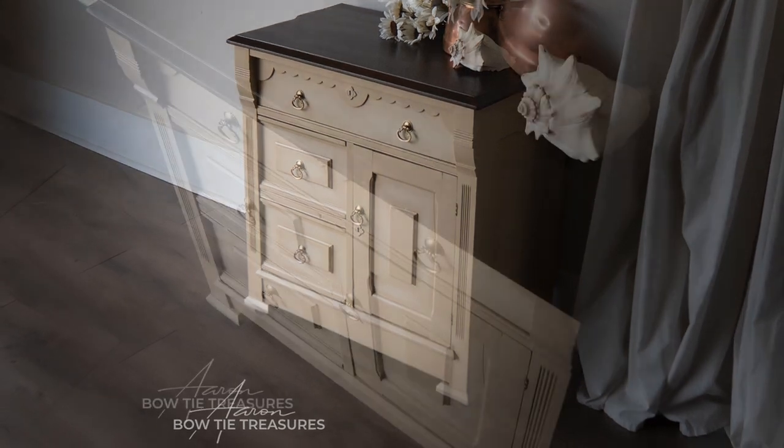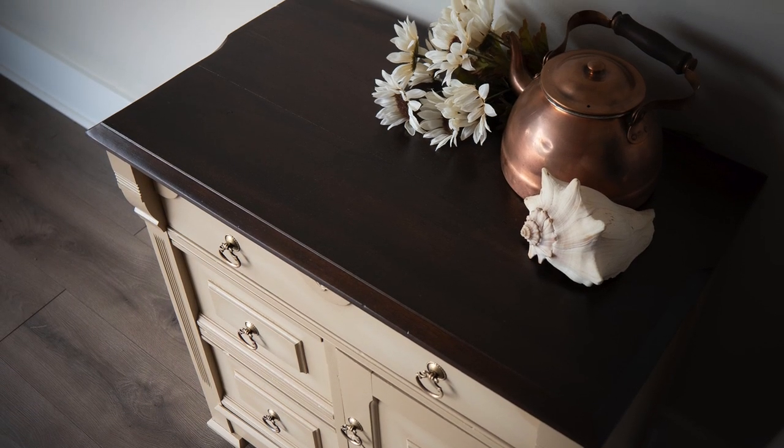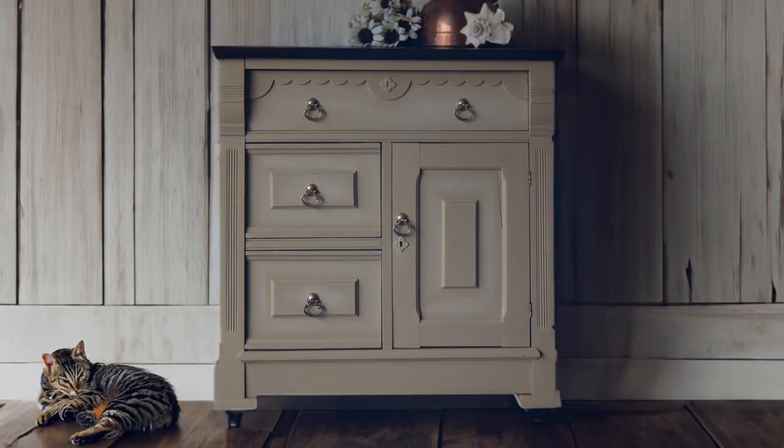I polished the hardware with Bar Keepers Friend and it really made that hardware shine against this new finished piece. The client's going to love it and I hope you do too — let me know in the comments what you think.